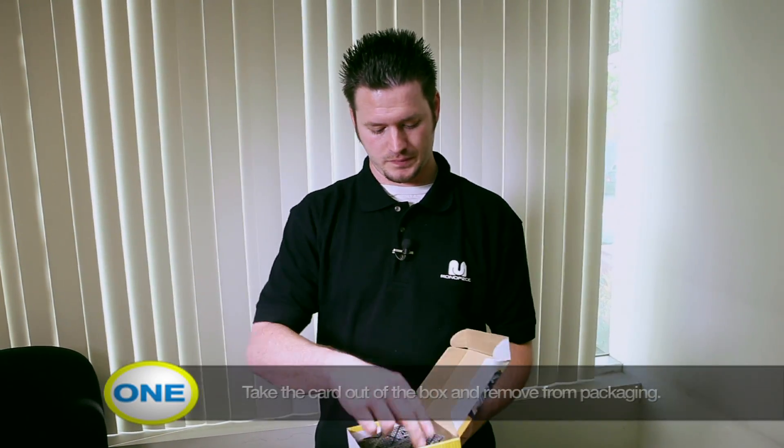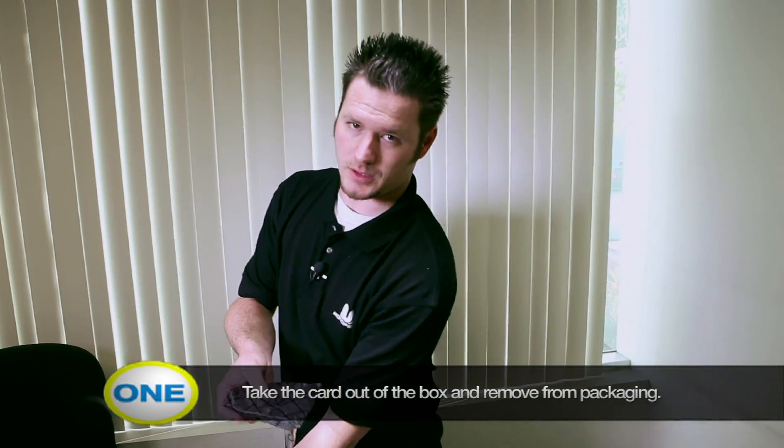I'm going to show you how to install a USB 2.0 PCI Express card into your computer. Installation is very simple and you only need one tool, which would be a screwdriver, preferably a Phillips number two head. Go ahead and take your card out of the box and unwrap it.